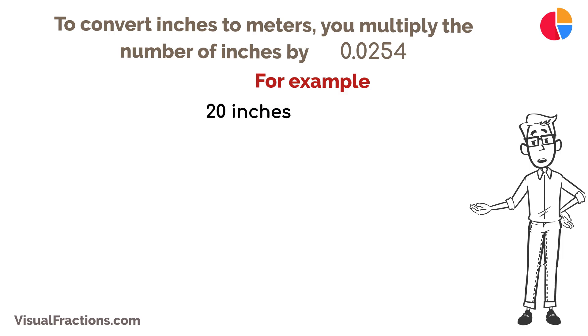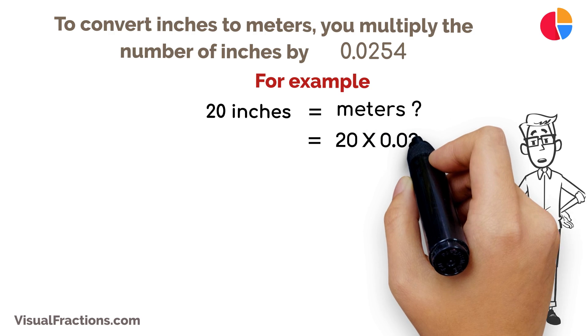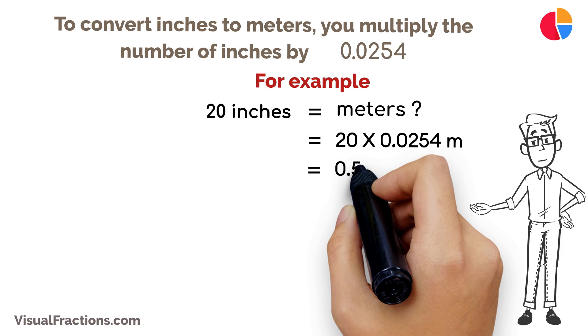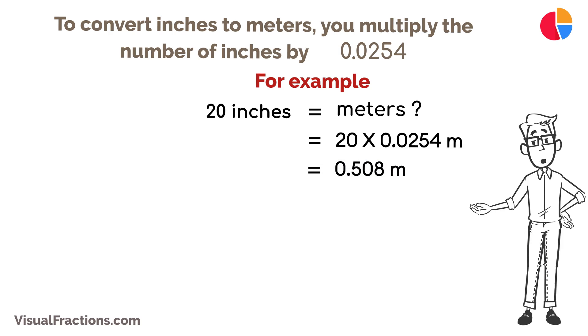For example, if you need to convert 20 inches to meters, multiply 20 by 0.0254. This calculation gives you a total of 0.508 meters.